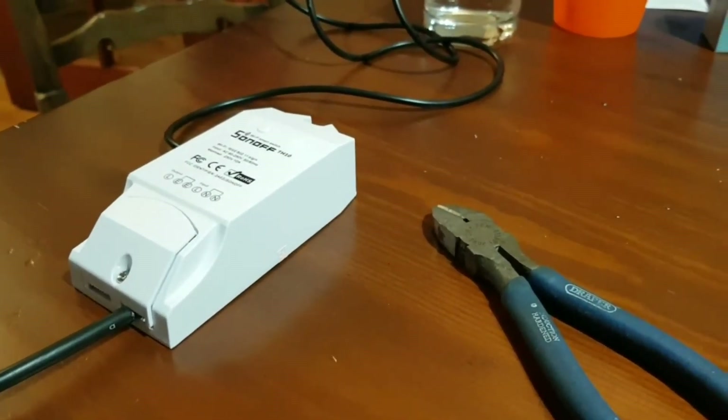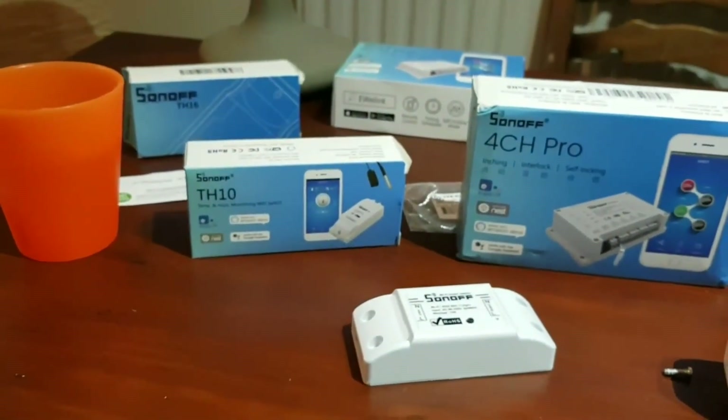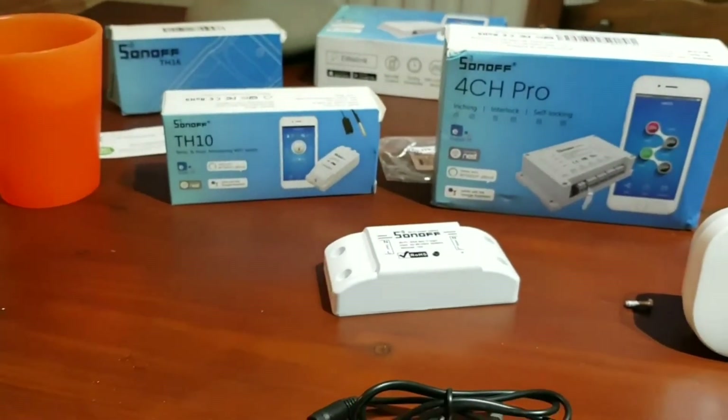Fantastic device and only 12 to 13 pounds. We've got a link at the bottom of this video - please subscribe and we can send you a link to get 10% off all these products. Thank you very much for watching.